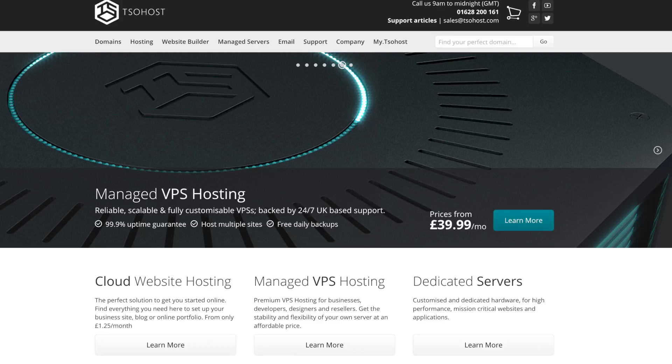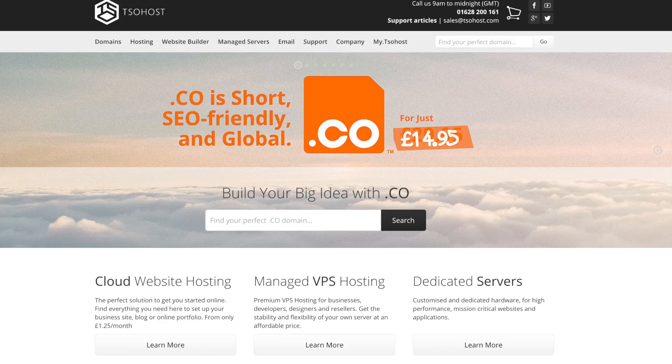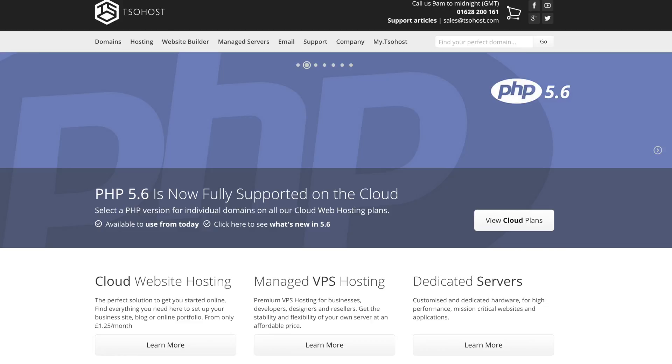Welcome to this video called WordPress from Scratch with Tissot Host. This includes purchasing a domain, purchasing hosting, and setting up our WordPress website. This is complete from scratch and I will walk you through it.